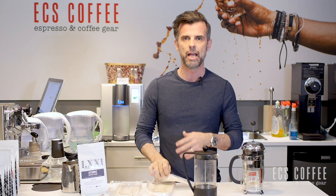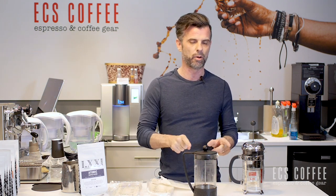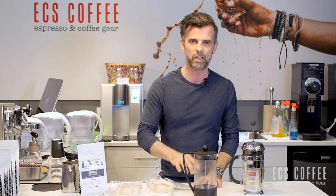It eliminates that need to clean afterwards. These can go right into your compost. You get your French press, beautiful coffee, and when you're done, nice, easy, quick cleanup. You can buy these at ECS Coffee. We really like it and we think it's a game changer for French presses. So let's have a look.